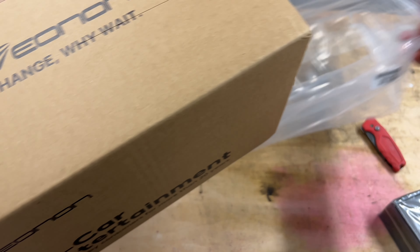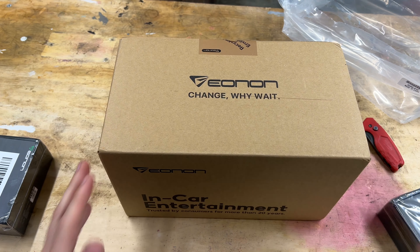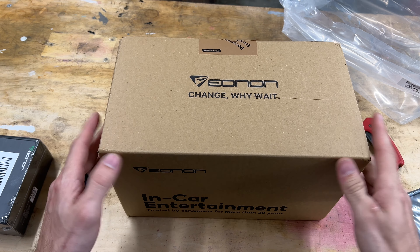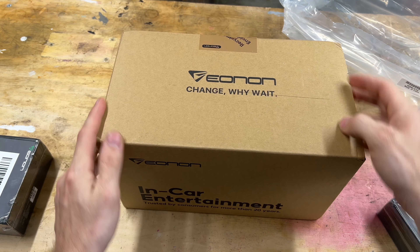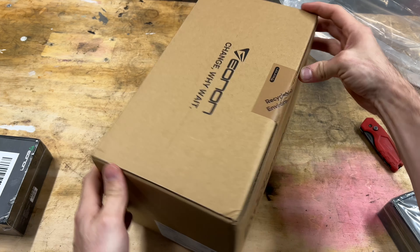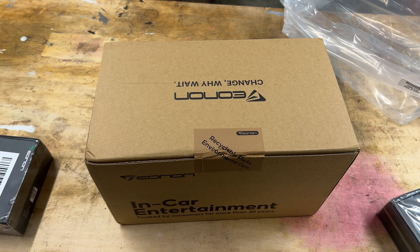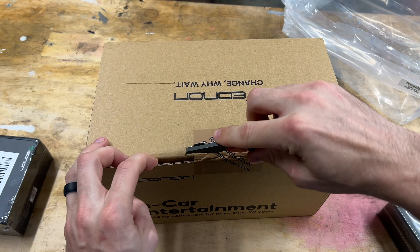This unit came pretty quick — about five days, which really surprised me because it looked like it was coming from China. DHL actually shipped this out. Typically DHL is somebody that delivers worldwide. However, it came here in about five business days, give or take, so I would consider that probably within the United States. It was very, very quick. We're going to go ahead and open it up.